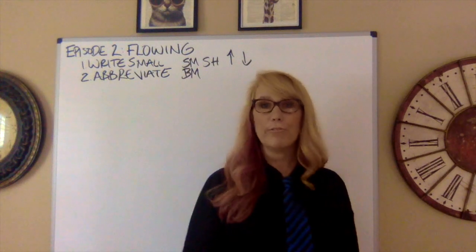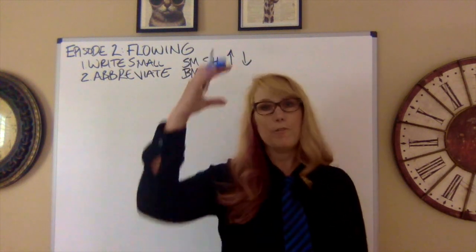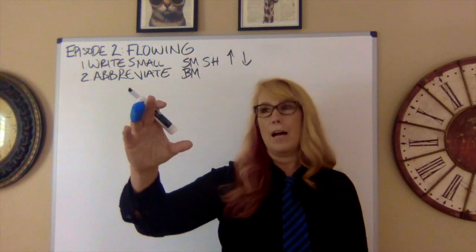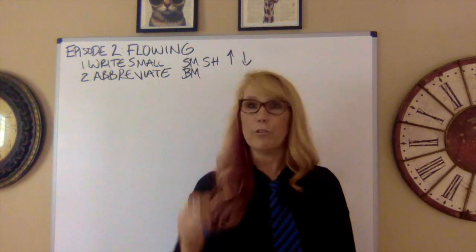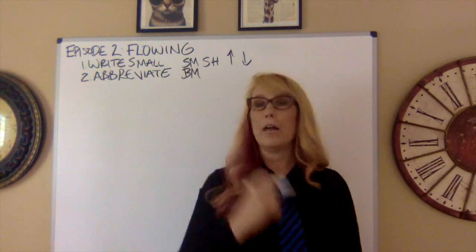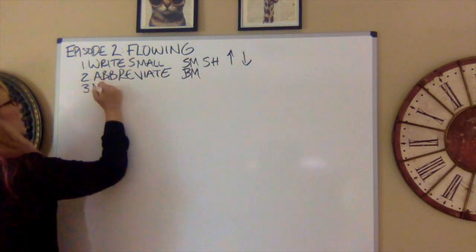The next tip: as you're flowing, make sure you're moving along. Even if you missed something they were saying above and you're still on contention one, move on to contention two when they move on, otherwise you will get behind forever. Third tip: move along.